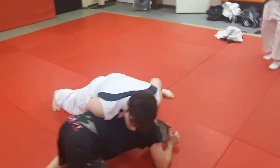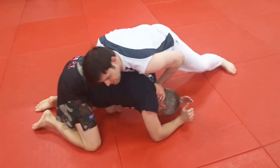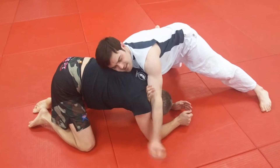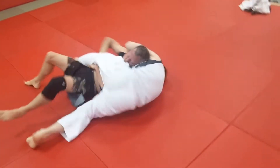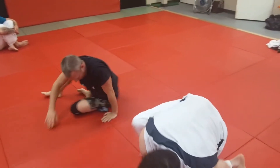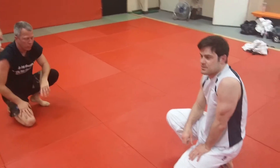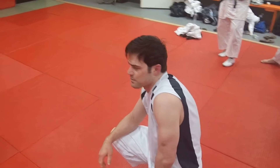Either one of these where you work — it could be either the standard gable grip, the S-grip, or the old-fashioned grip — either that and pop them over. Either one works too from a sprawl. It's a little bit harder for me to get this one, so it isn't as smooth when I do it as the S-grip.